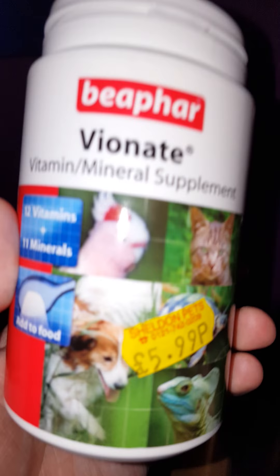This is the calcidust I've been using. It's got D3 in it, so that's good for them. As long as it's got D3 that should be fine for their bones.